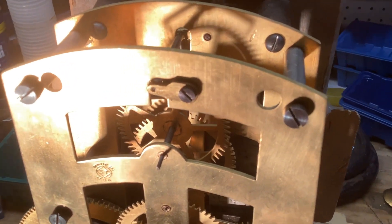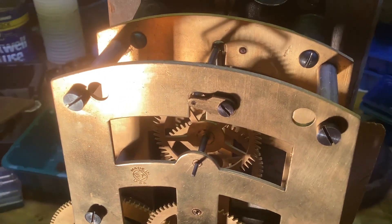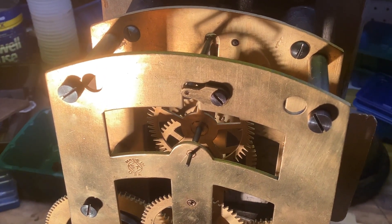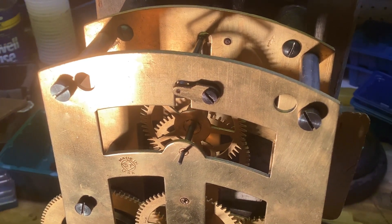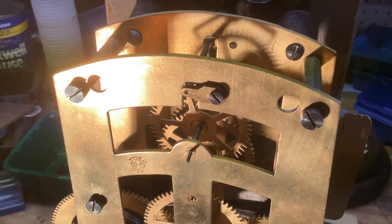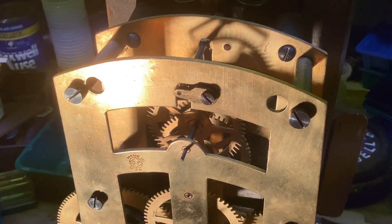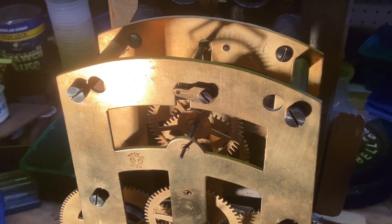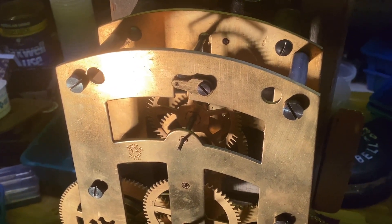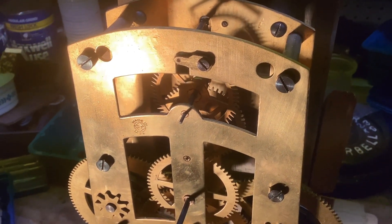The verge is held on — you can see this up at the top here — by this bridge that holds on the verge. You adjust it by loosening that screw and moving that bridge up and down. There's another one on the back plate. That is a touchy adjustment. The sweet spot where it will run, in terms of how far the pallets go into the escape wheel, is no more than one to two thousandths of an inch. It's got to be pretty accurate.